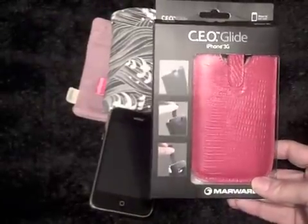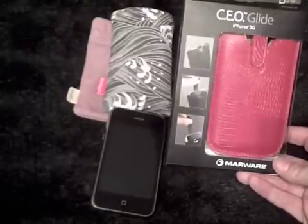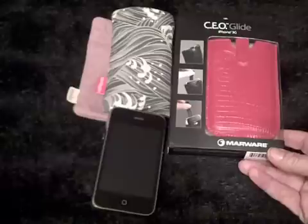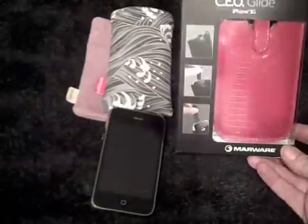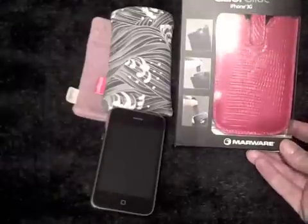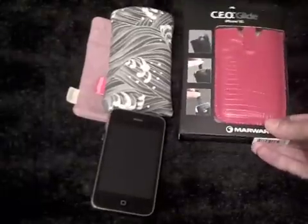The CEO Glide from Marware also arrived. I haven't tried this yet — I did pull it out. It looks a really tight fit; it looks like the iPhone will hardly fit in there, so we'll have to see what happens. But on the pictures it goes right in, so we'll see.